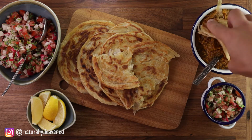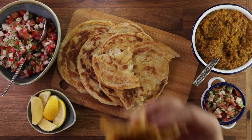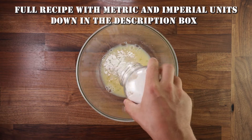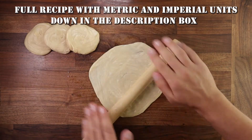I also have a whole playlist of unleavened bread recipes and you can check it out in the top right corner. But for now let's get on with these delicious bata rotis. And as always you'll find all the details with metric and imperial units down in the description box.